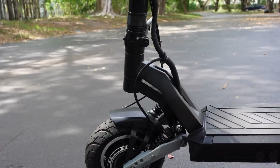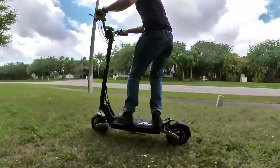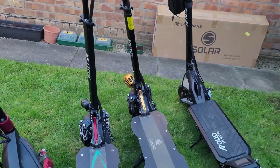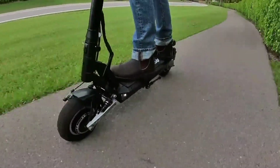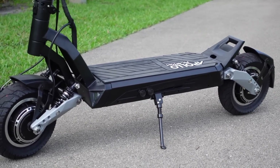Crafted with premium materials and cutting-edge technology, the Apollo Phantom 2.0 is designed with rider comfort as a priority. Priced around $399, it offers excellent value for those who demand quality, reliability, and high performance from their electric scooter, whether for daily use or weekend adventures.